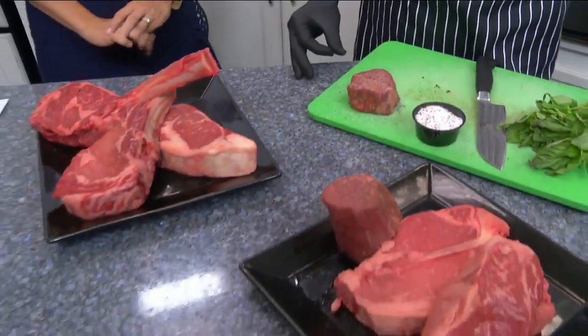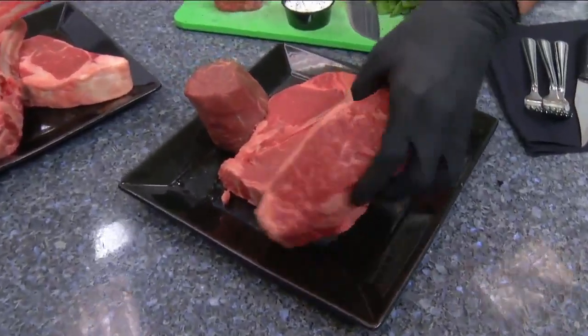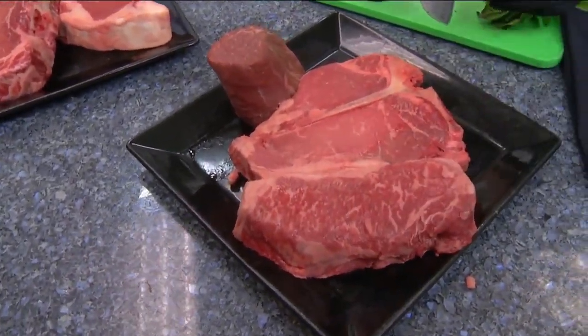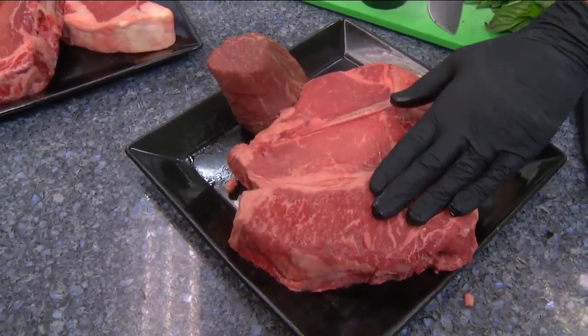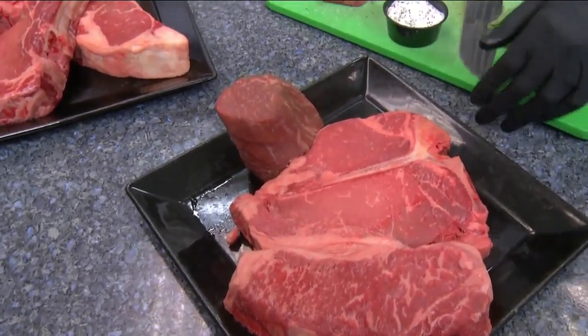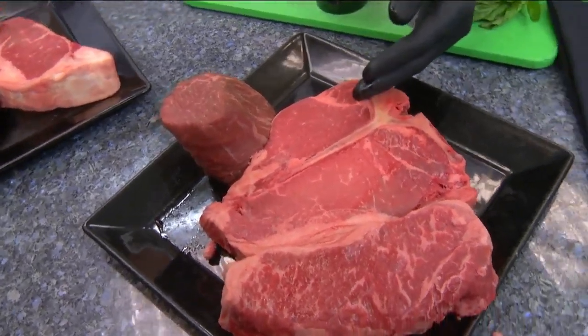Let's talk about some of the other meat that you brought here. This is our New York strip — it's 20 ounces, so it's a big piece of meat. This is actually our best cut — our prime New York strip. And then we have our porterhouse, which offers a little bit of best of both worlds because you have your strip right here and your filet here.